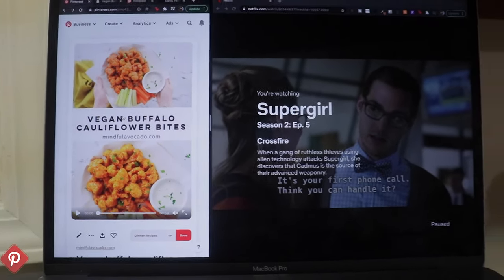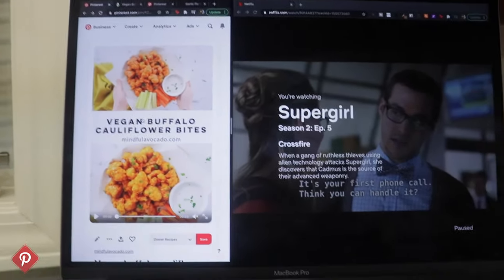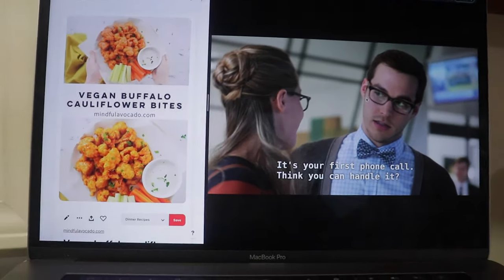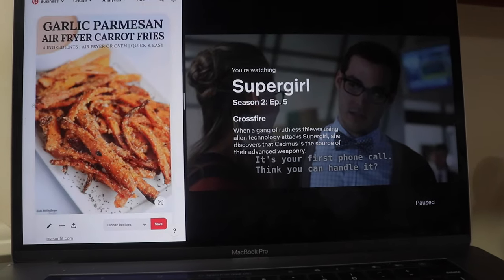Here's the recipe that we're going to be working with today. I found this on Pinterest — don't forget to follow me on Pinterest as well because I post a lot of awesome recipes and home decor stuff. I'm also in the middle of watching Supergirl right now, so let me know in the comments if you're watching that because I stinking love that show. Here's the other recipe for the garlic parmesan carrot fries. Before I even get started, I just want to let you guys know that I have never cooked cauliflower and I've never used carrots. So don't come for me if I'm not doing anything right.